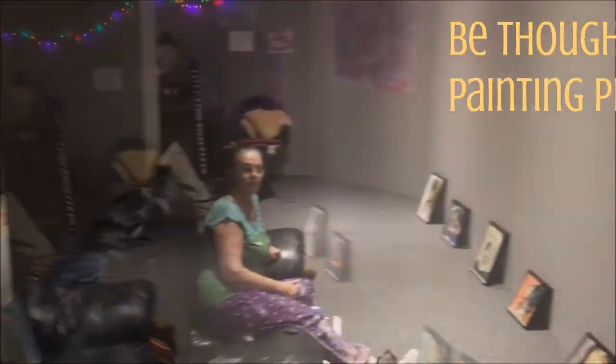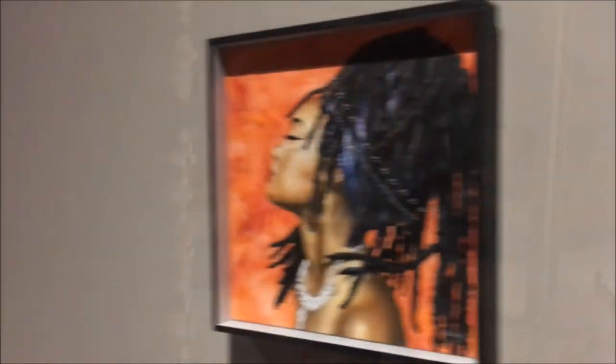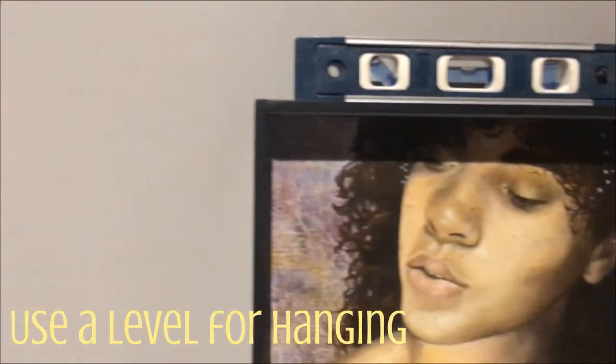Once we cleaned up the rest of the gallery and let that fresh paint dry, it was time to decide the order of the paintings. My friend Ellen came to help me hang them. Make sure that they are hung at eye level for a five-foot-six person, because that's about average height, and make sure to bring a level so that your paintings are hung nice and straight.